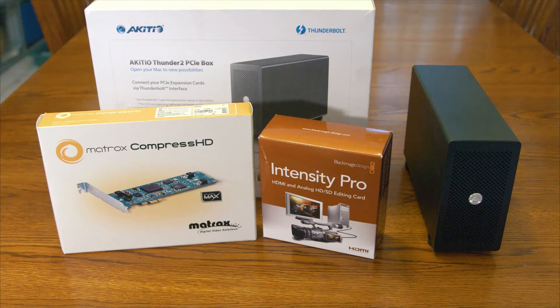I'm going to take a look at the Aikido Thunder 2 PCIe box. If you need support for laptops or desktops without internal PCIe slots, this works great for a great price, coming in at around $200.